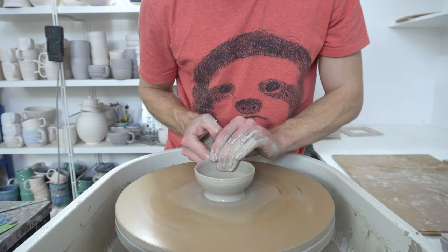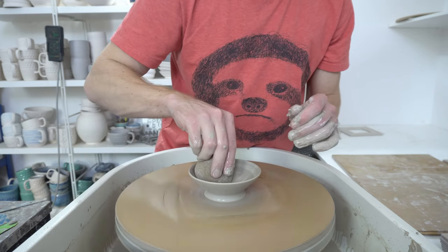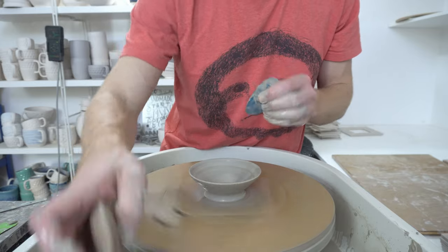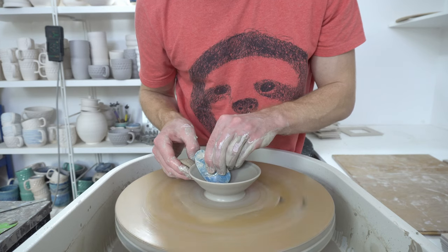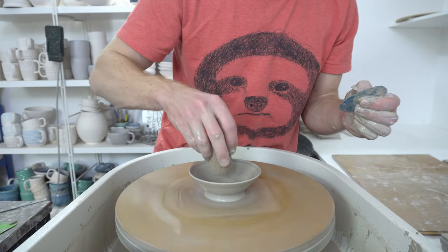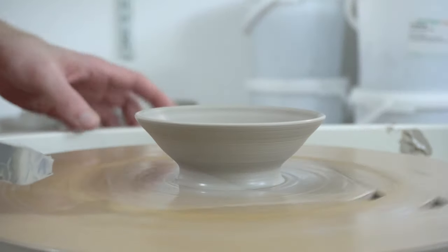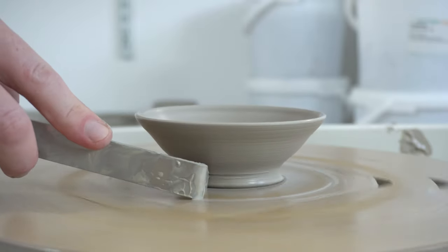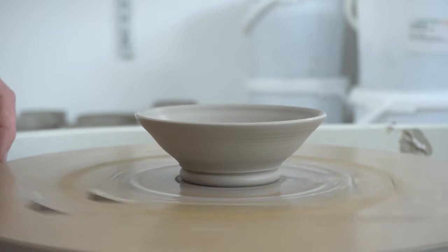They are very useful particularly for smaller bowls where the time to trim a foot afterwards would be a hundred times more than the time to add it like this. Plus they give you a very consistent profile to the foot — because it's two millimetre thick stainless steel it's not going to change shape, it's going to take years of constant use to even think about wearing out. You want to leave yourself roughly the height of clay at the bottom that you want to trim off, then push the foot trimming tool in and you've got a foot — simple as that.